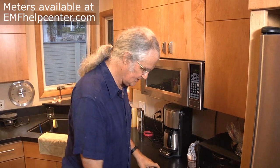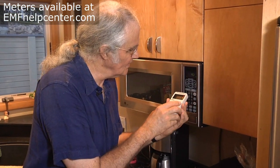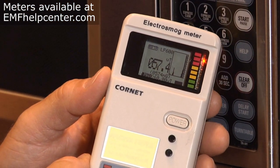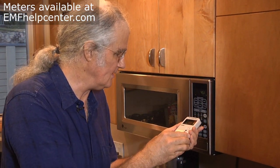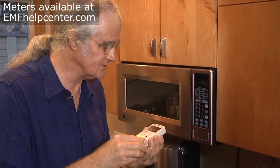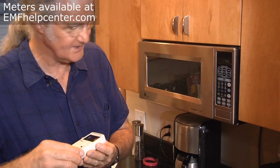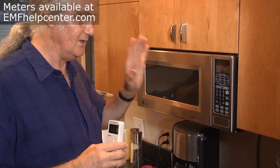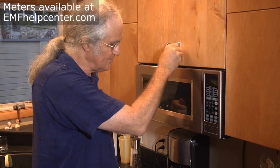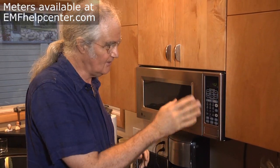We press the gauss meter against the oven and see the red LED — the level is over the limit, which is several hundred microtesla. Pulling it out to one foot, we're still at 10 milligauss. The safe level is about two feet away. Some electrically hypersensitive clients don't want this magnetic field in their kitchen work area, so they unplug the microwave from inside the cabinet above it. When the microwave is off, there's no magnetic field from it.